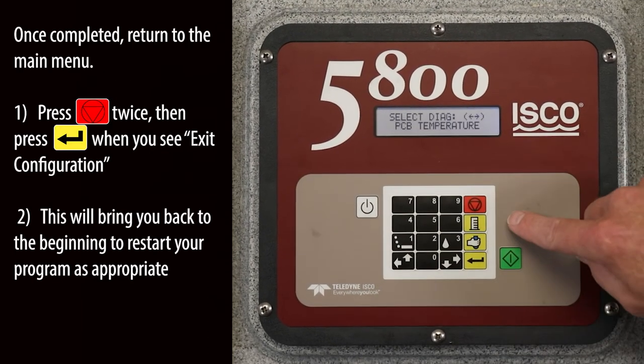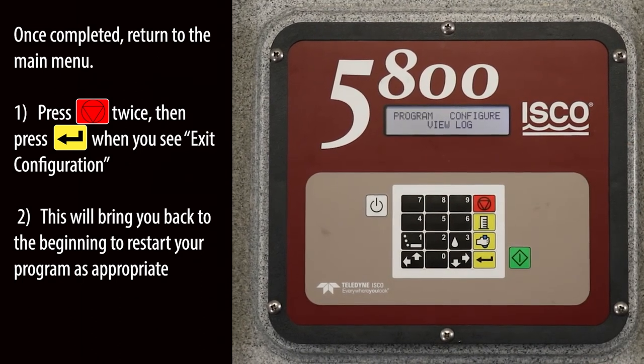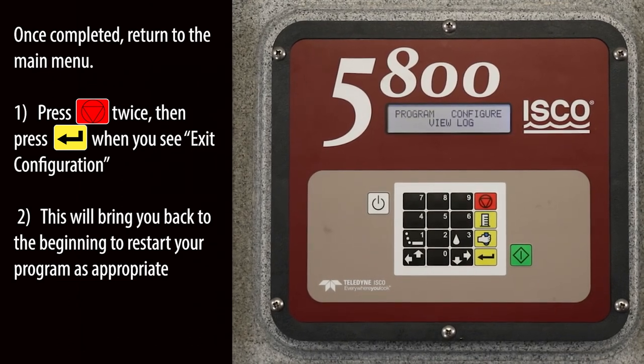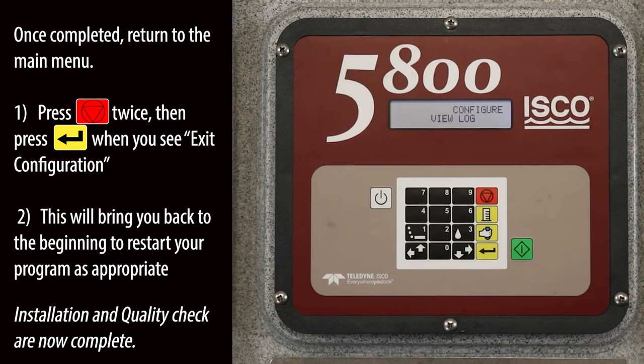Once completed, return to the main menu. Press exit twice, then press enter when you see exit configuration. This will bring you back to the beginning to restart your program as appropriate. The installation and quality check are now complete.